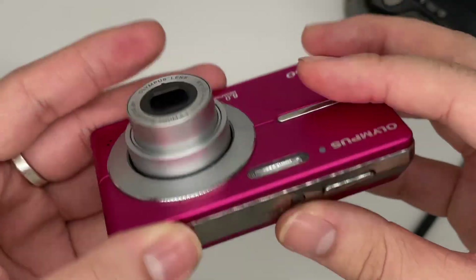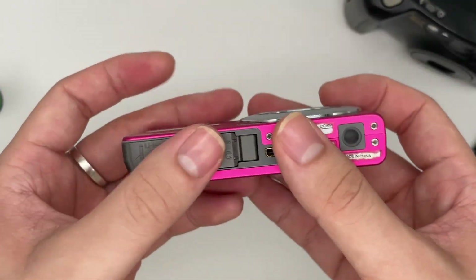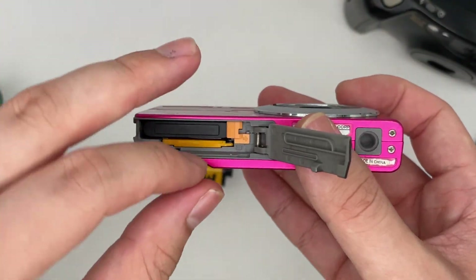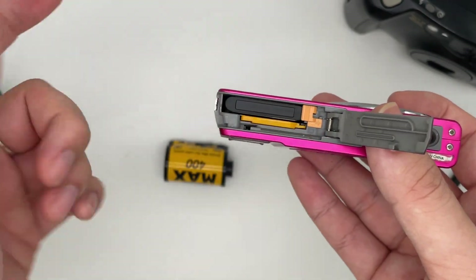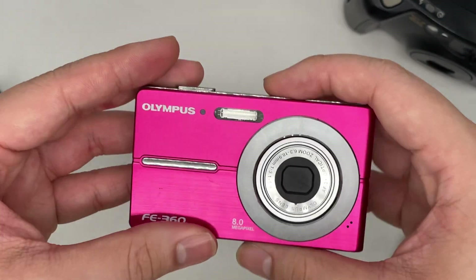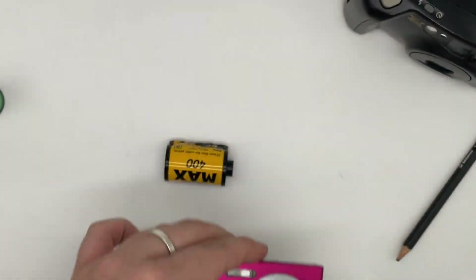To turn off the camera, just press the power button. To transfer your photos, take out the XD card and put it into your computer using an adapter, and you can read the card and get your data. So basically that's it — thank you.